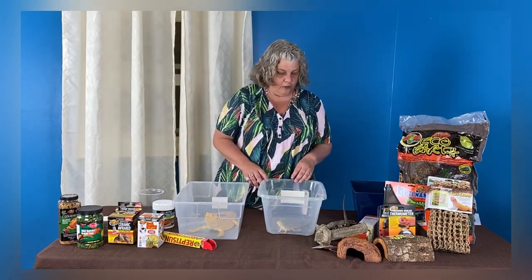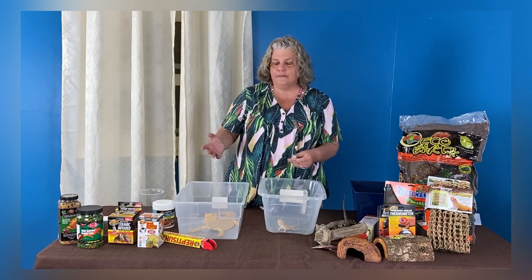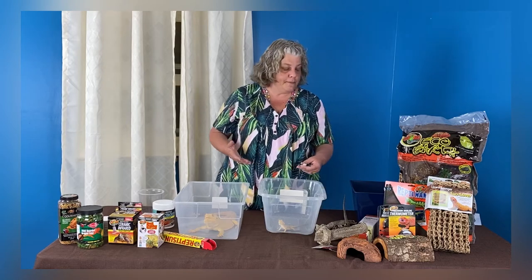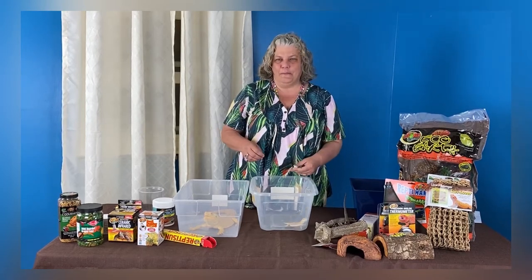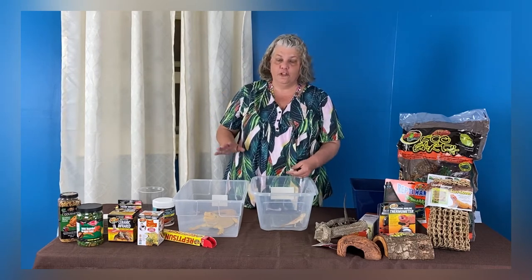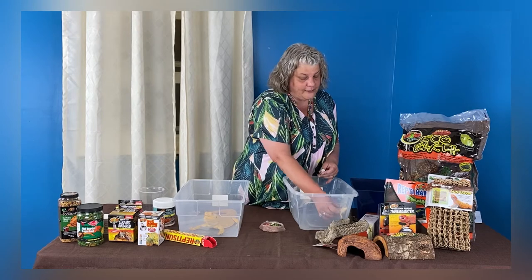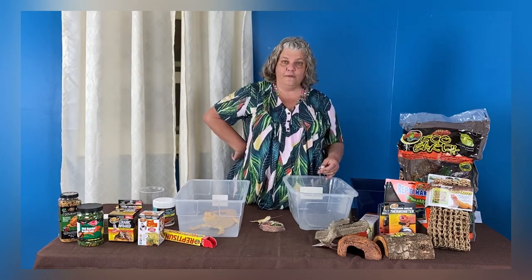Bearded dragons are one of the animals that usually do not recognize standing water, especially when they're babies. In nature, they're usually drinking from a moving waterfall, a puddle, or drinking droplets. So we provide them with moving water — it can be something as simple as a water bowl with an air stone and an air pump that bubbles the water up. You can also mist. One of the best things to do is take their dish of fresh fruits and vegetables — mostly vegetables, very few fruits, as fruit is a little high in sugar — mist the shredded fruits and vegetables, and that will also provide them with the water they need.